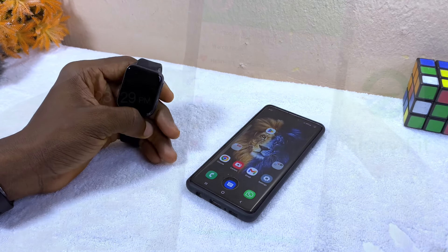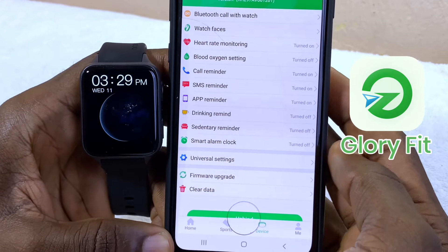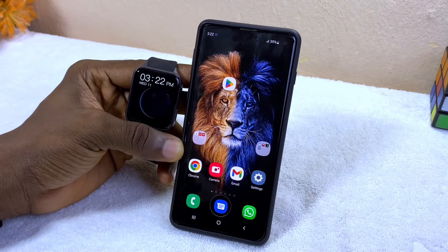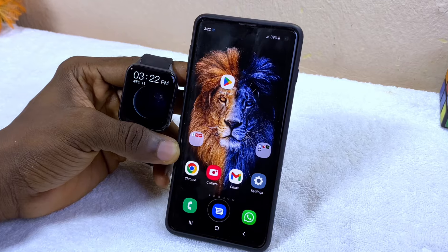Alright guys, today's video is about how to set up a Glory Fit smartwatch. I'm going to show you how to do that right away without wasting much of your time, so let's get down to business.